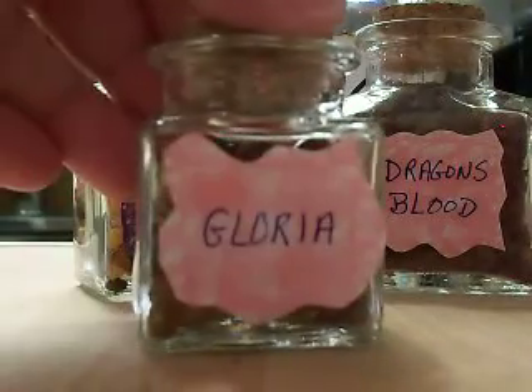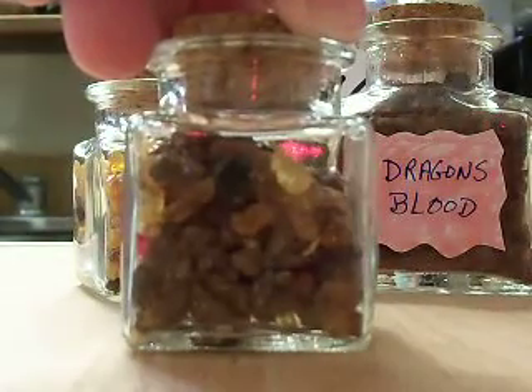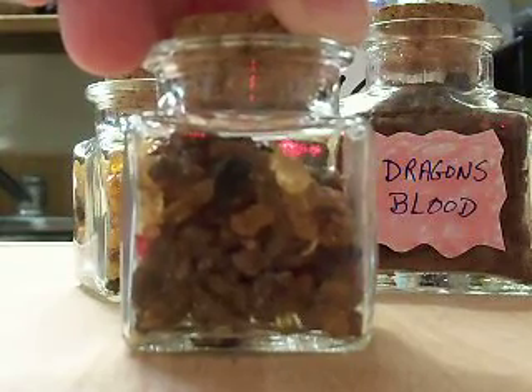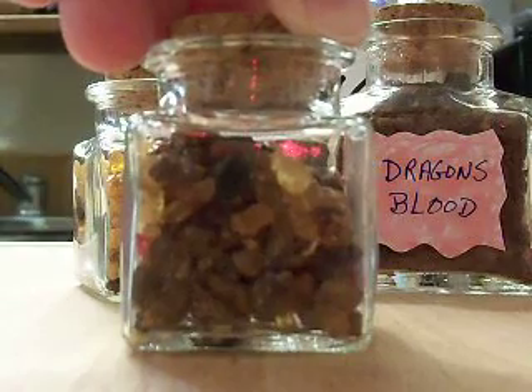So the first one — I already had these resins but I wanted to put them in bottles. This is Gloria resin. I'm not sure what's in it, but it says it's a temple incense. I'm sure there's some frankincense and myrrh and something else in it, maybe some amber.